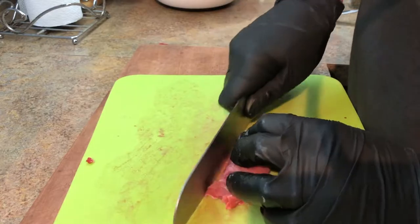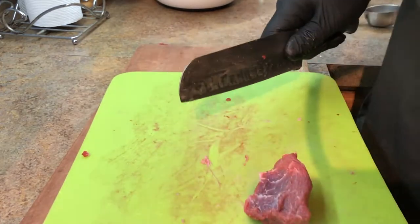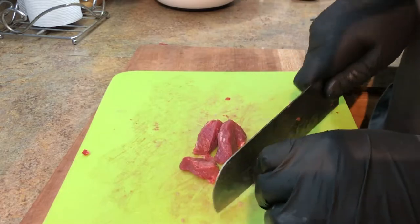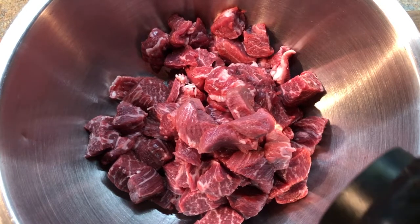You've got this filmy fat — just cut that off, cut all the tendons and ligaments off. Look at how easy that's cutting. Beautiful. And here's our finished product, ready for the pot.